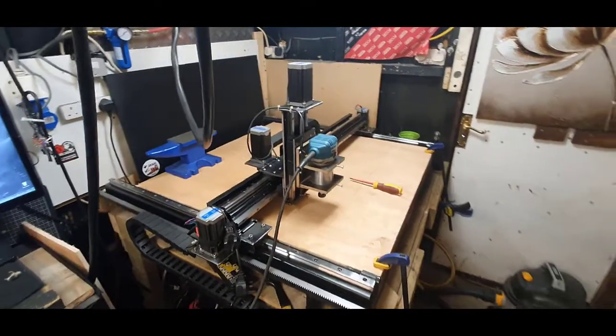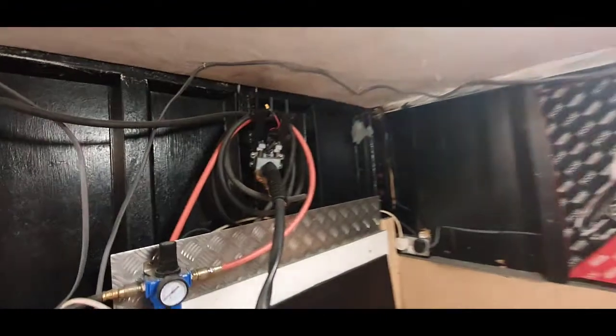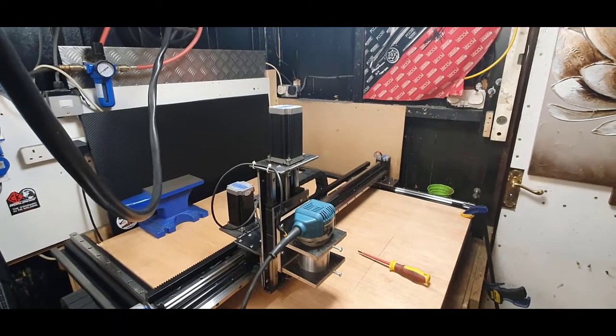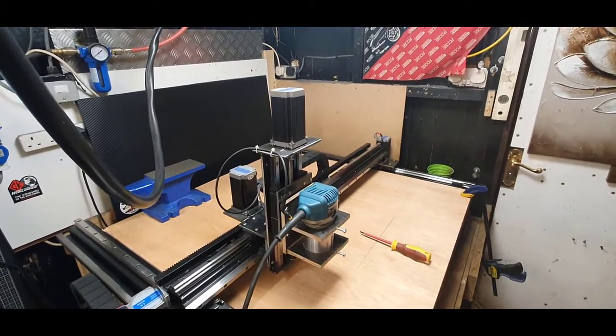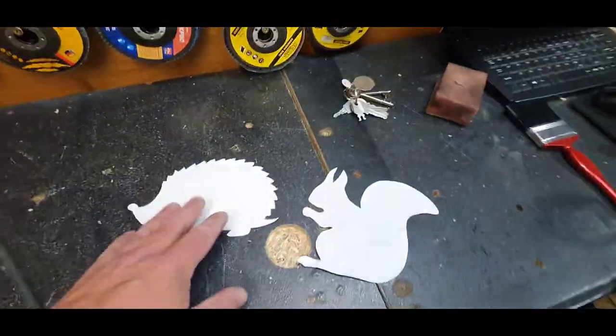This is my plasma table. When I actually made this - that up there is my floating head - I made it with the motors and everything else so it could do wood. It will cut probably 16mm or 20mm ply in one go, but obviously we're not going to do that. We're going to be using a fine router bit today, one of the cheaper Amazon bits.